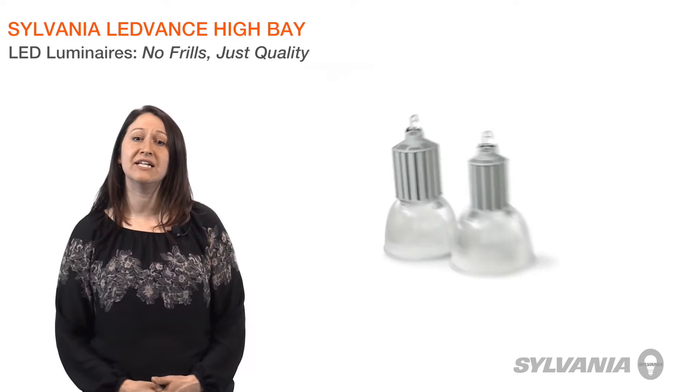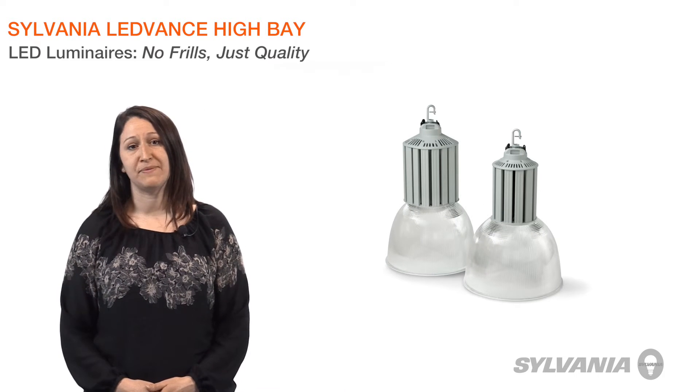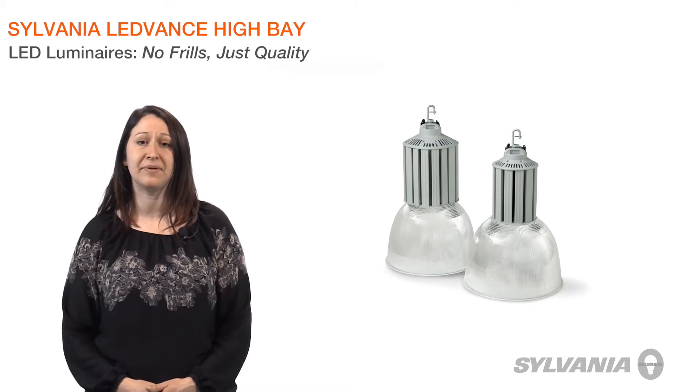Hi, I'm Jessica, product marketing for LED luminaires, and today I will introduce you to Sylvania Lead Bands LED High Bay Luminaires. I'll quickly review their features and benefits, and the many reasons they are an excellent option for new and retrofit high bay lighting applications.